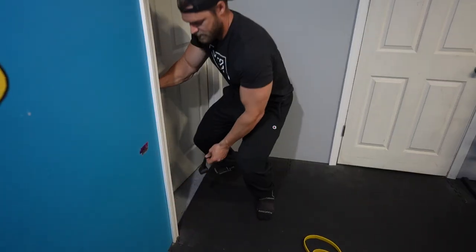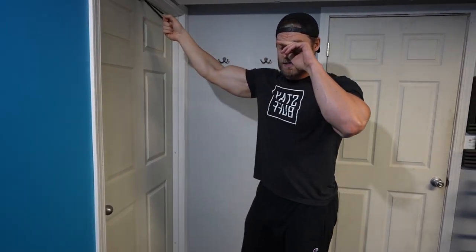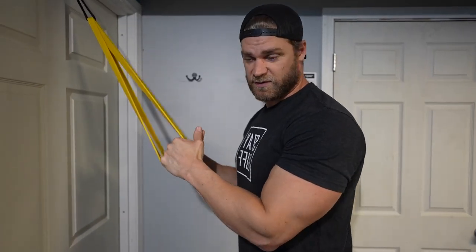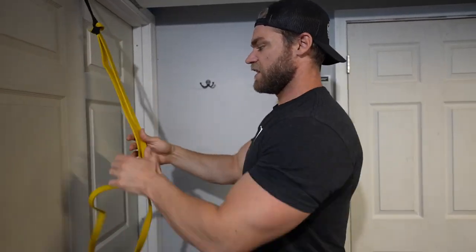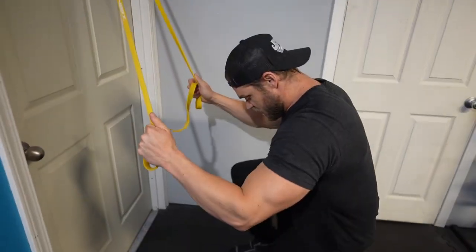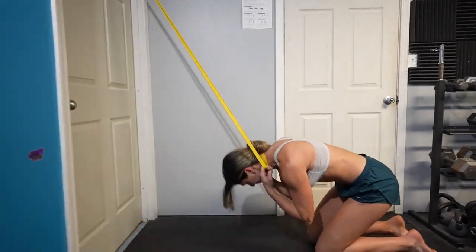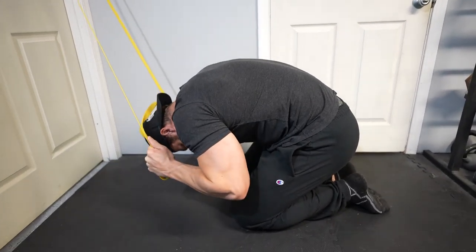Last exercise: change the anchor back to the high position for kneeling crunches. Wrap or tie the band depending on the resistance you want — a wrap gives higher resistance, a tie gives a little less. Grab the band, get on your knees, step a little away from the door, place the band behind your head, then flex the spine down, squeeze the abs, and extend back up.